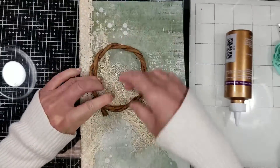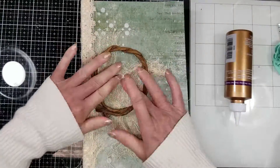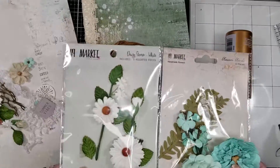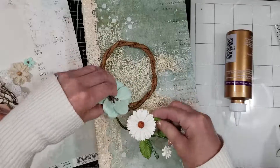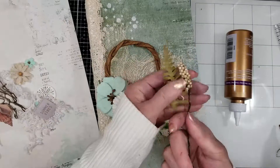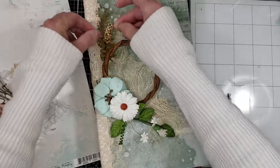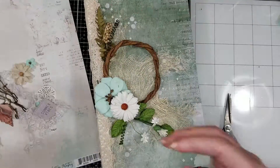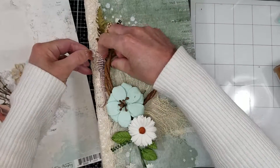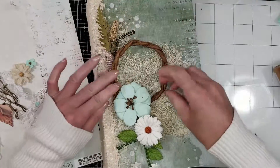I'm now starting to adhere all the pieces — first the cheesecloth. Now I'm adding this cord that comes in the flower package. You can check here some of the flowers I'm using — they are so beautiful. I love to combine both colors for this album. I'm using some of the leaves and stems that come in the metal flower packet.